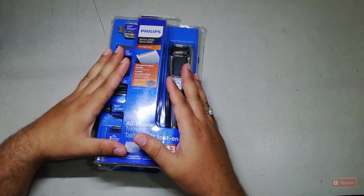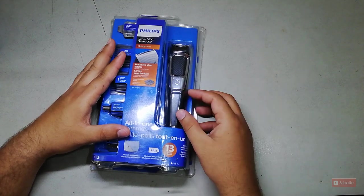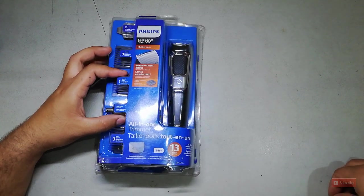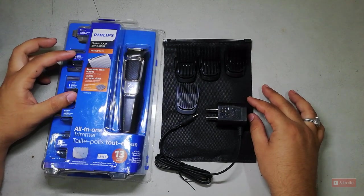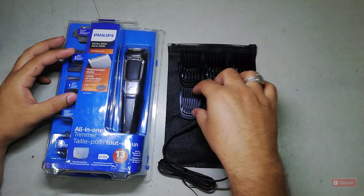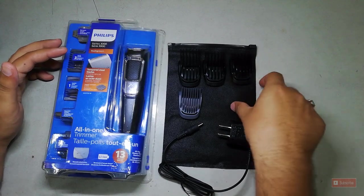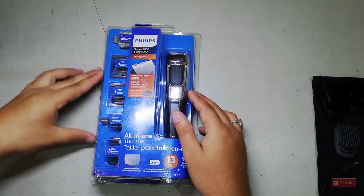Just to show you how it was packed: it had a purple outer package with a cardboard beneath it. On the back there were some instructions. Inside we got some extra guards, a charger, and a bag to keep the trimmer in.